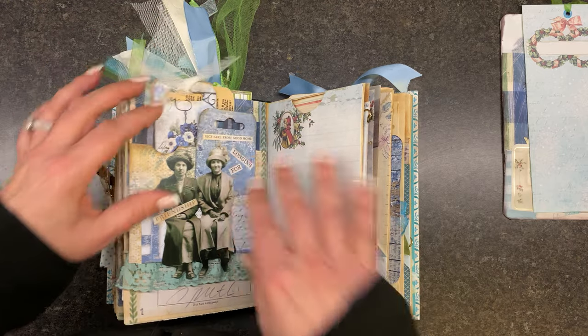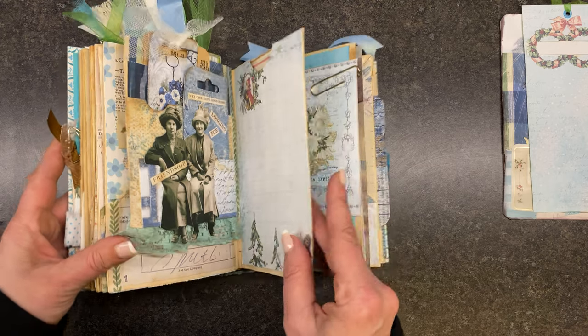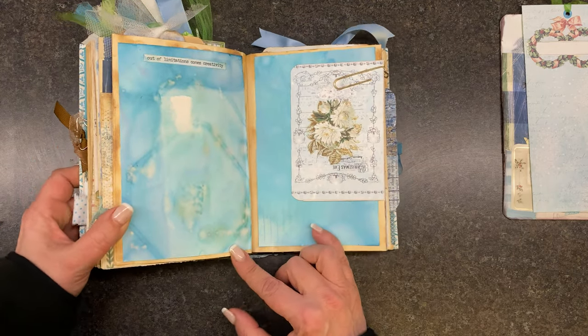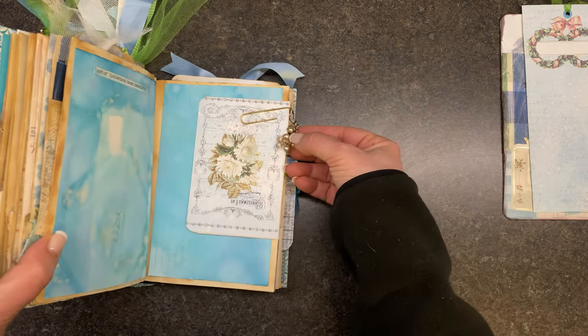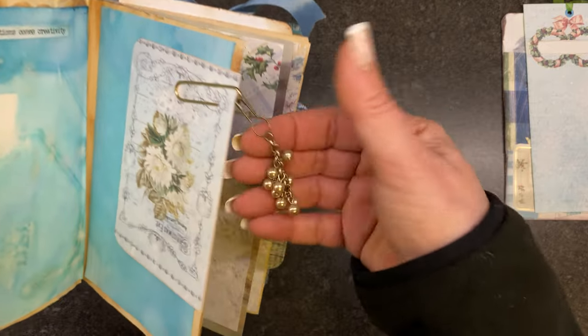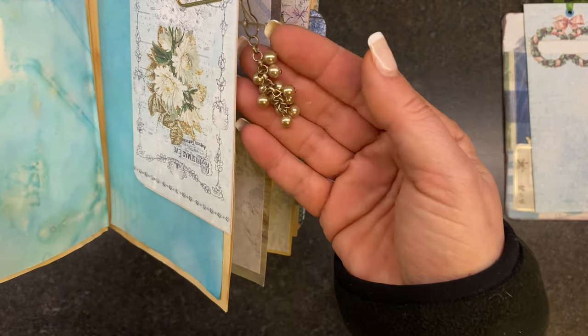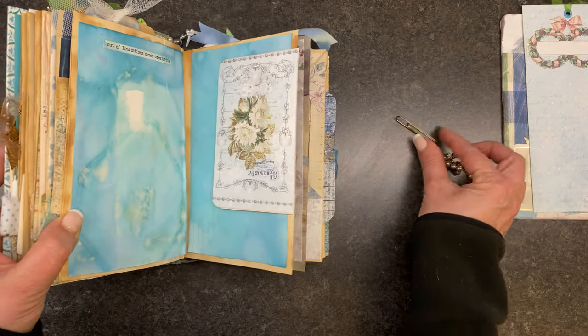I've got lots of pockets on that one. This is a top pocket. This is some of my Kool-Aid dyed paper. And I just stuck this on with a little piece of — this is really vintage jewelry, I love it — and I just put that on with a bulb pin on the side of a paper clip.